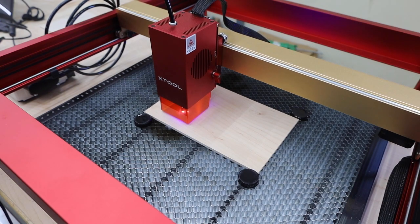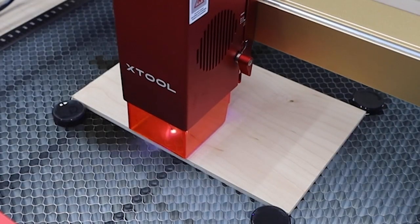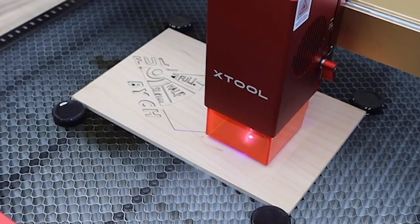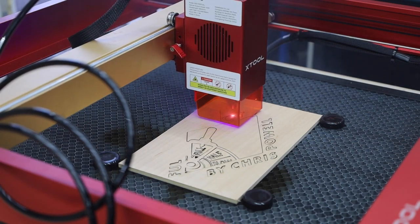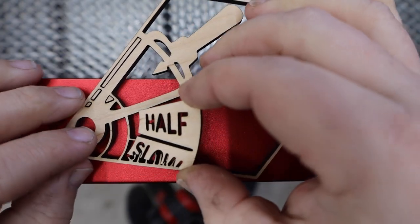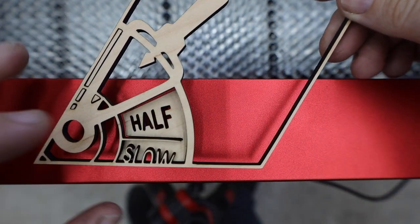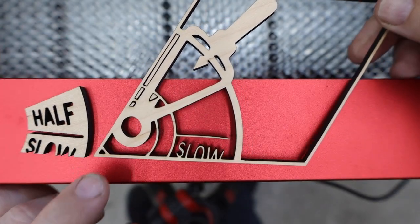Some of the coolest things you can make with a laser like this are raised letter signs. These make great gifts and are pretty popular on sites like Etsy and Facebook Marketplace if you're looking for a product to sell. In this demo I'm just making a small one of my logo out of 5mm plywood. Look at how crisp even these little details are. You also get a really fine kerf, and the pieces fit back together fairly tight, almost like a puzzle.